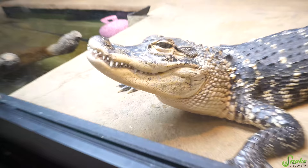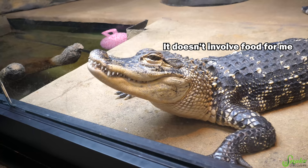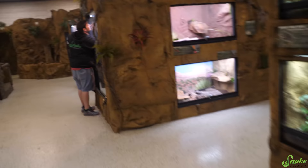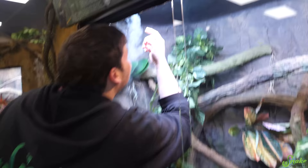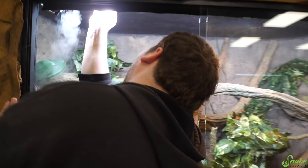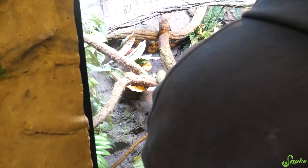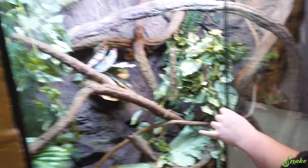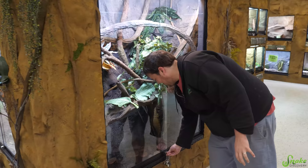Rex, we have a new green tree python exhibit — it's super pretty and Ed hasn't seen it yet. Ed is playing with monkey tail skinks, trying to fix one that's trying to bake itself near the UVB grate. Yeah, he really likes the UVB grate but he doesn't need to be that high. Crisis avoided — Ed got bit. The monkey tail skink is down.